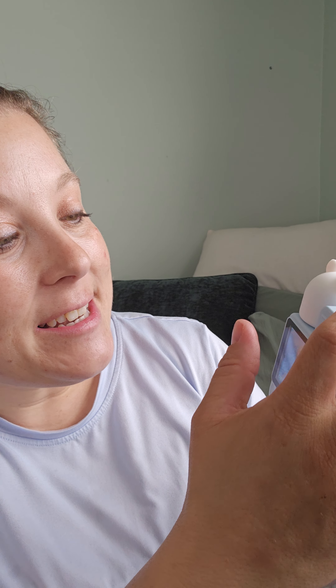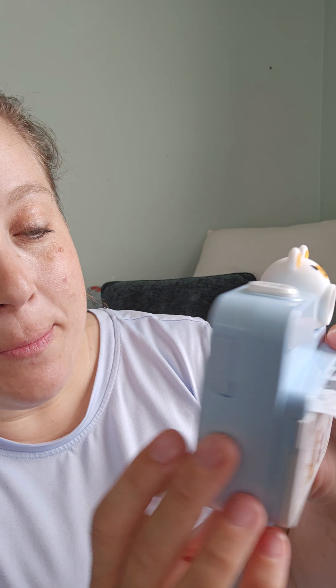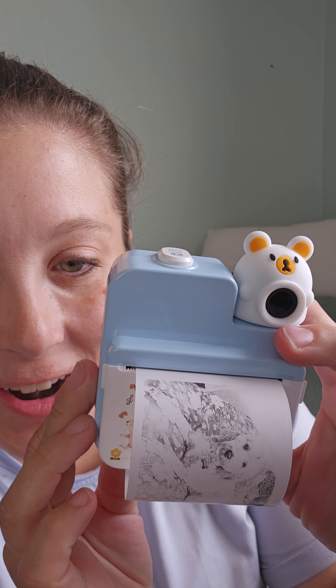If I go ahead and change the setting to the print button here, it's going to print. Really cool, printing out the picture there of my pups. You just tear it down really easily.